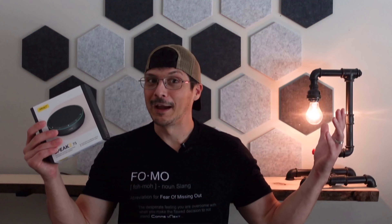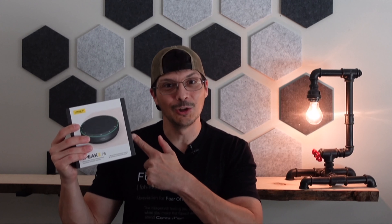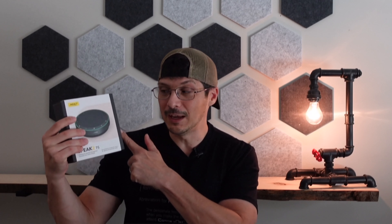Quick disclaimer: while I am an employee at Jabra, today's video is being independently created and lives independently on my own personal YouTube channel. Now that I got that out of the way, let's go ahead and get this thing out of the box and take a look and do a demo of the brand new Jabra Speak 2 75.